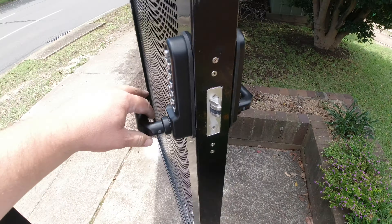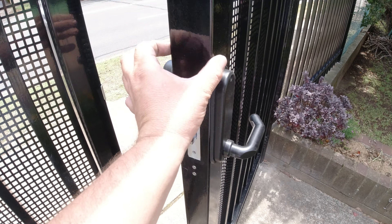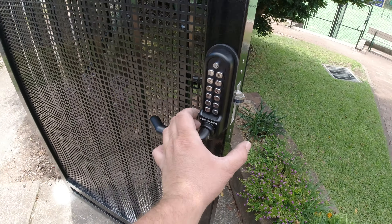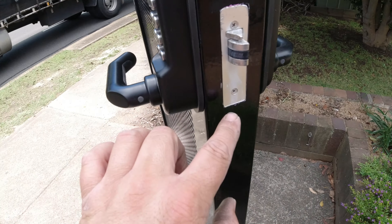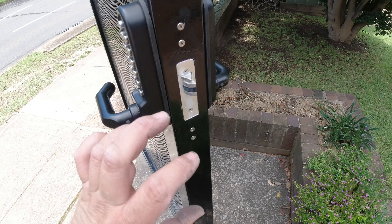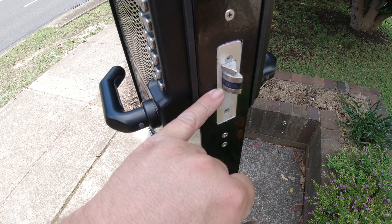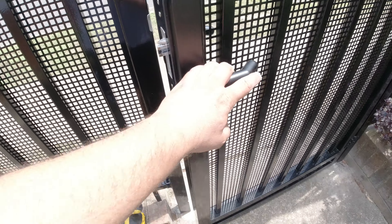Welcome to another video from Dr Locks. I'm showing you a Borg 5000 fitted to a 60mm gate. Because the latch only comes in a 60 or 70, we had to fit it with the actual little mortise lock made by Borg, as you can see there. You need to drill these ones down to put the plate on, to mortise that in so it's flush. You can see a little bit of spray here because I've put a little bit of lubricant on it, as it is outdoors.